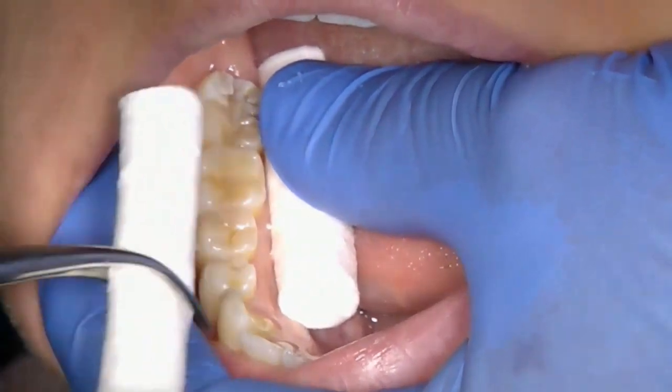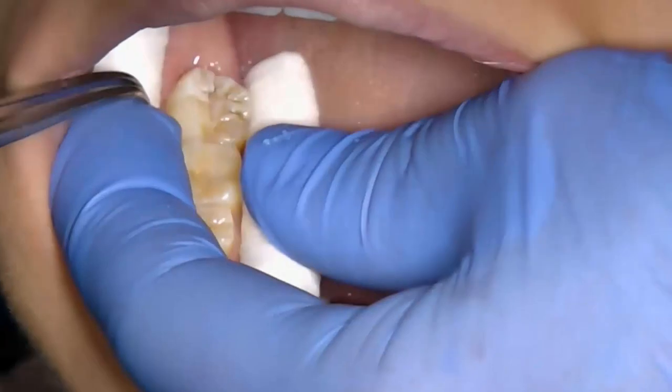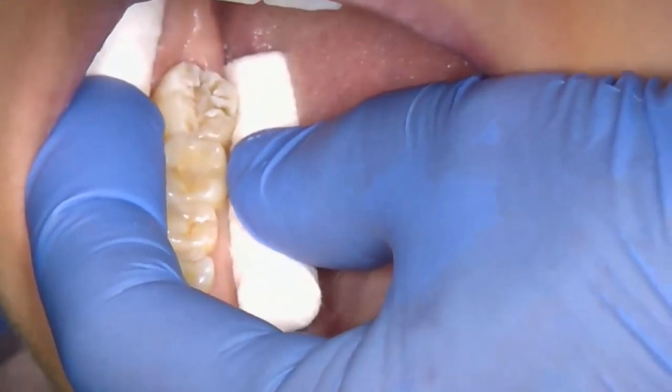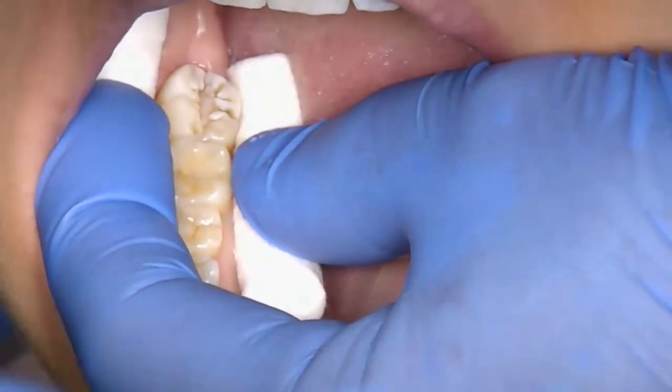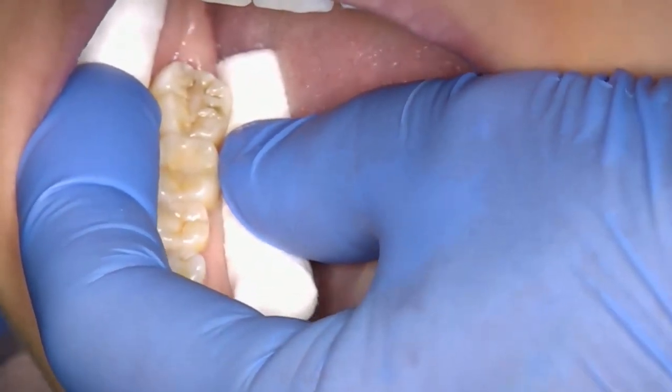Once the cotton wool rolls are placed correctly and the tooth is isolated, dry the tooth with the 3-in-1 syringe. Using a micro brush that has been well wetted with the bond, apply the bond to the tooth fissures. Very gently blow some air using the 3-in-1 to remove the excess solvent and disperse the bond.